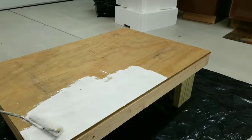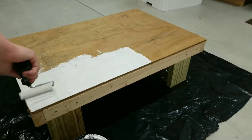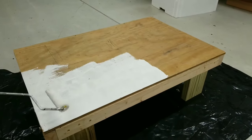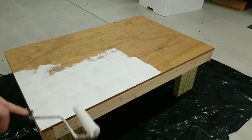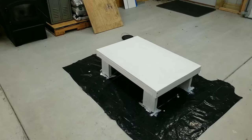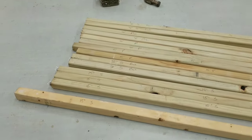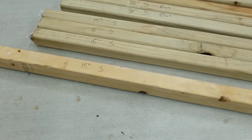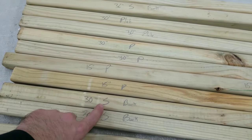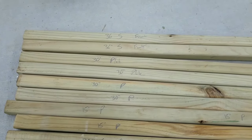Before we go any further and start getting some walls built on here, we're going to go ahead and get this base painted. We're just using some Kilz interior/exterior — just going to paint it white, get it sealed up. You won't really end up seeing most of it. As the paint is drying, I came over and I've got all these two-by-twos — this is what I'm going to do the framing with. I've got everything labeled: a bunch of 15-inch studs, some 30-inch ones marked with S, and then some plates marked with P.